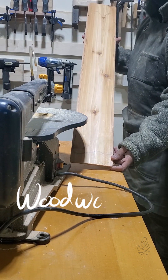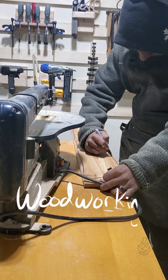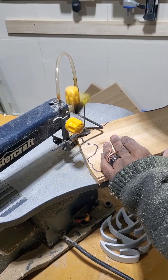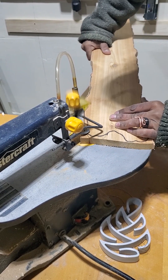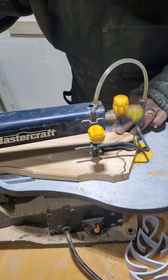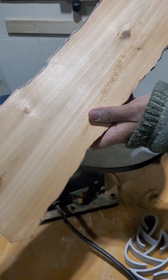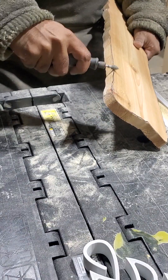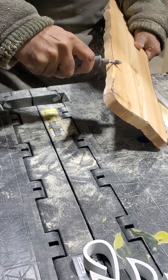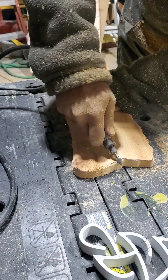My favorite part of this project was the woodworking. I used a beautiful piece of cedar wood and wanted to make it look like driftwood, so I drew some rough edges and cut it out on the scroll saw. You can see how it's starting to look a bit more organic. To really sell the look, I did some power carving with a rotary tool — I knocked down the edges and then carved in some splits into the edges of the wood.